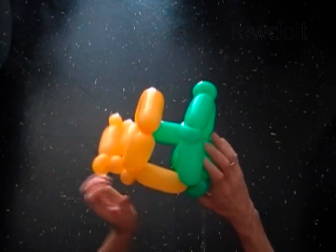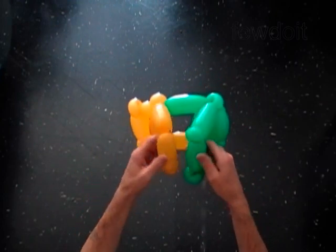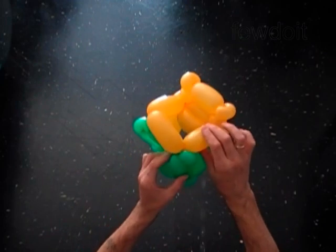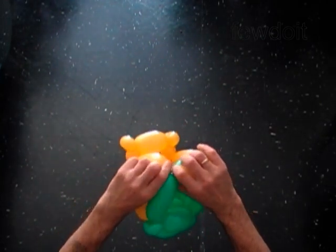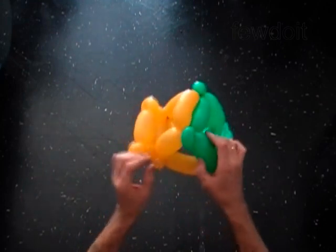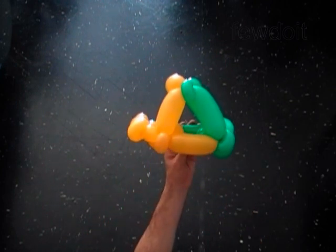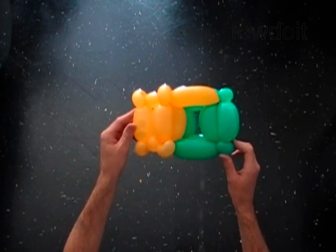Now we are going to attach the top bubbles to make the roof. Here are the top bubbles of both parts. We have to lock the small green bubbles that we made on top between the yellow bubbles of the top. One is done. And here we lock the second small green bubble. Fix all bubbles in proper positions. This is the side of the car. This is the back of the car. This is the bottom of the car.